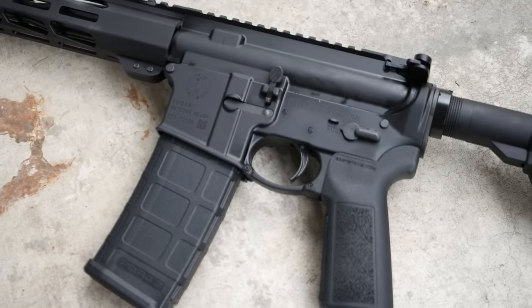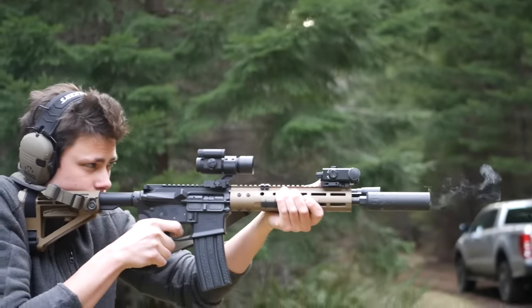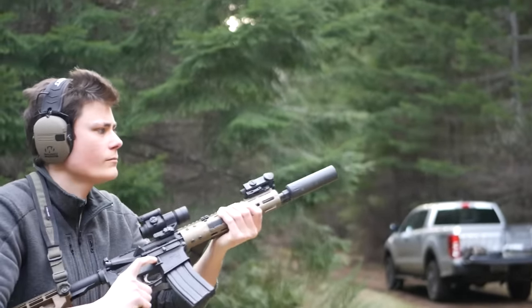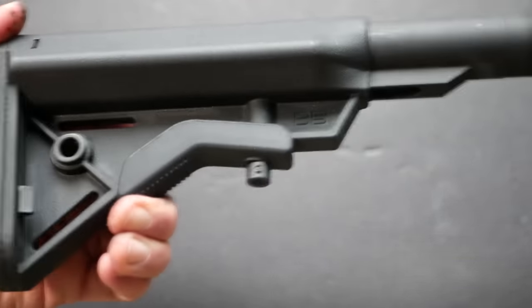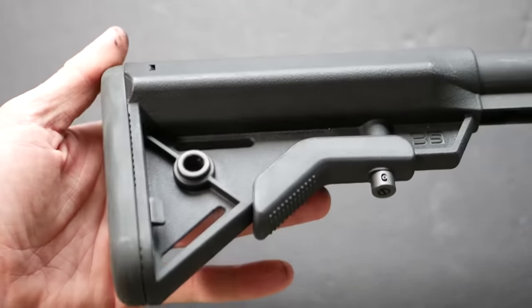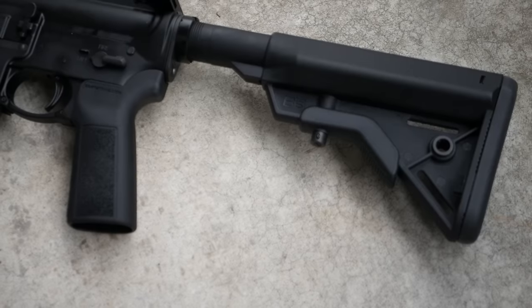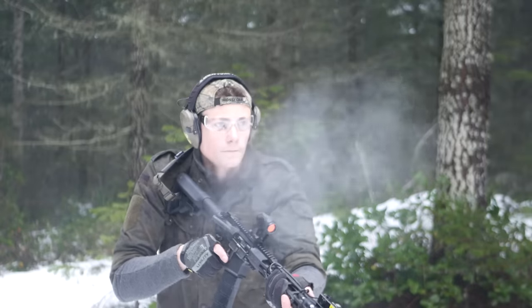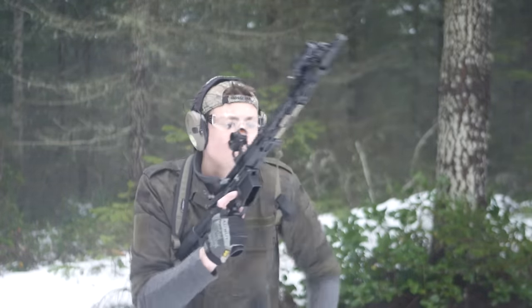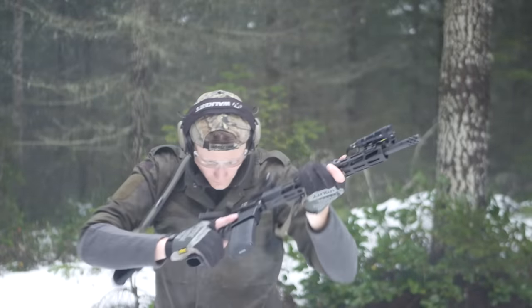The grip and the stock are both from B5 Systems. The grip has a very steep angle, which I find to be a lot more comfortable than your classic A2 style grip. It's also got fantastically aggressive checkering — this is actually one of the grips I use on my 11.3 AR pistol. The stock is pretty good as well; the adjustment is nice and positive, it's got a really solid cheek weld. The only thing I don't like about it is the really soft recoil pad, which tends to stick on clothing. Ruger ships these guns with a Gen 2 30-round P-mag, at least in states where that is legal.